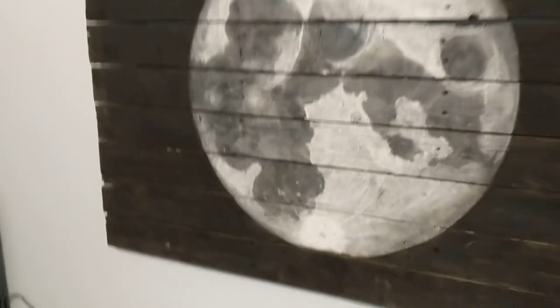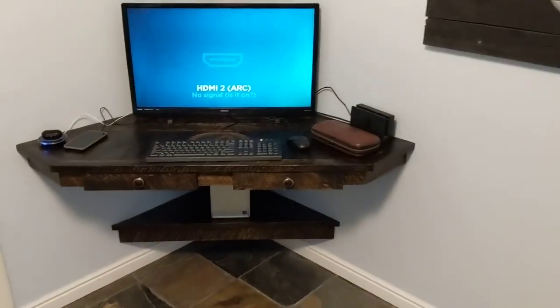I also painted that on a palette board — just got a bunch of cheap palettes, torn them apart and painted them, because I'm obsessed with the moon. So yeah, what do you guys think?